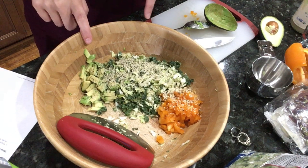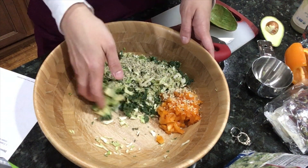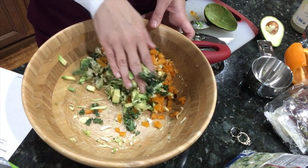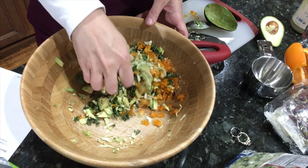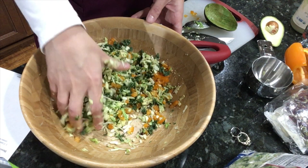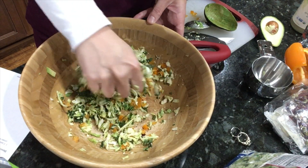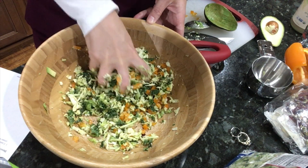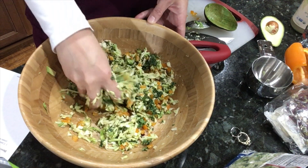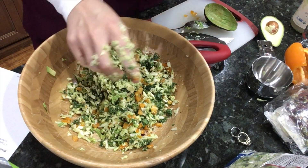You're supposed to massage this to make it all nice and gooey. I'm not a hundred percent sold on it. I know this is a good way to get your kale to be nice and soft and wonderful, but it's kind of gross and gooey to be honest with you. However, I'm going to do it because that's what the recipe says. So you're supposed to massage this in really, really well. This isn't quite as gross as I thought it would be. I'm going to do this and plate it up and then come back and show you guys what this tastes like after I wash my hands. So I'll see you guys in just a minute.